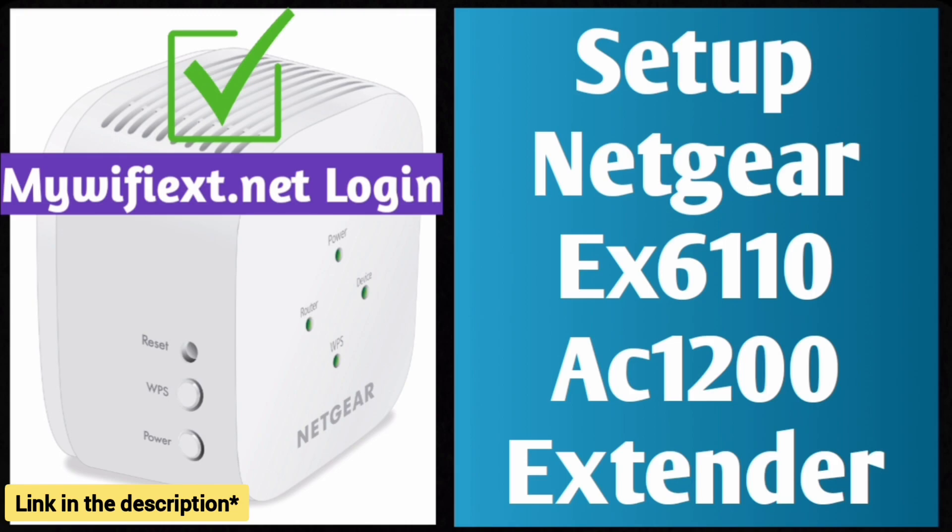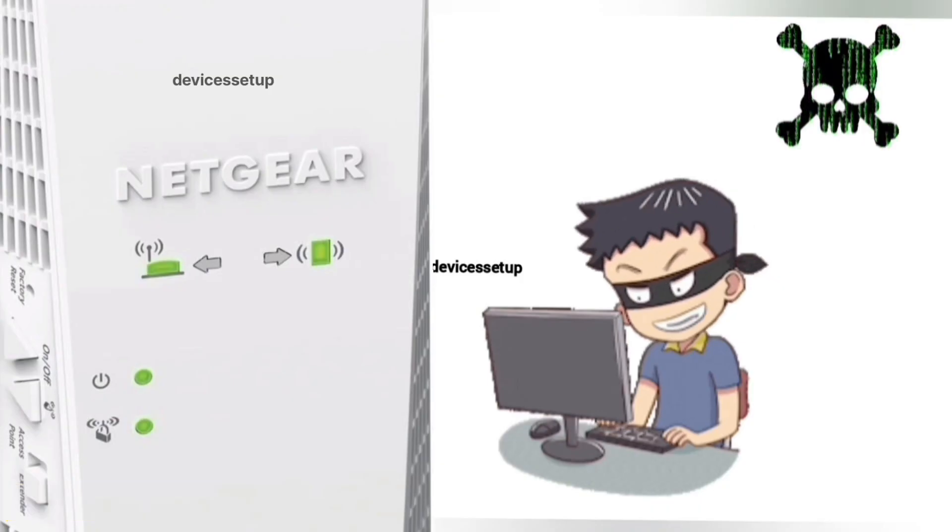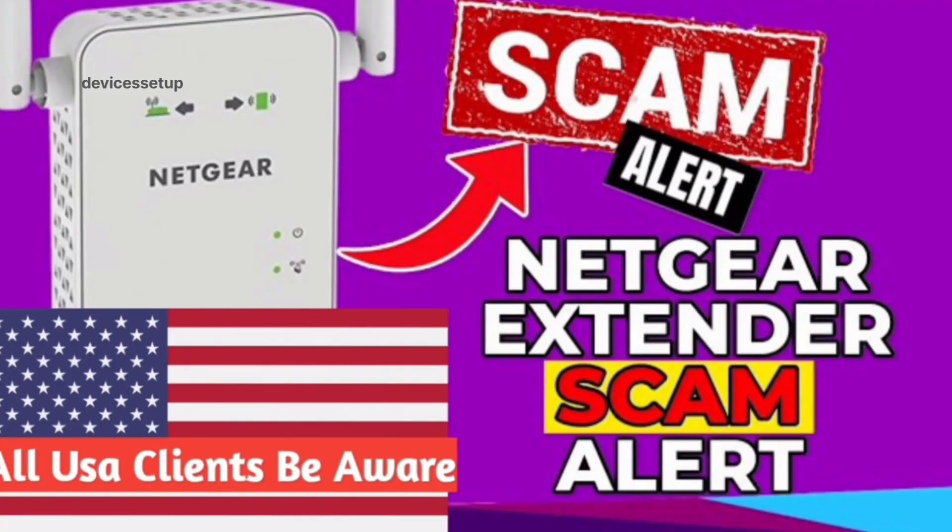You can now start the setup process of this extender. Watch our complete step-by-step guide on how to do it. Also be very cautious while setting up this extender, as you might land on third-party websites during the setup and they can scam you for hundreds of dollars — watch our video to save yourself from this Netgear extender scam.